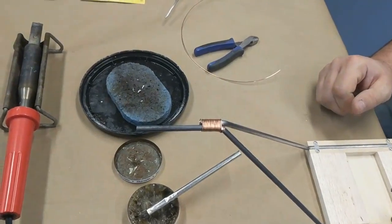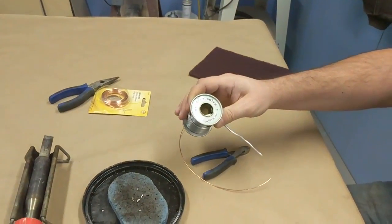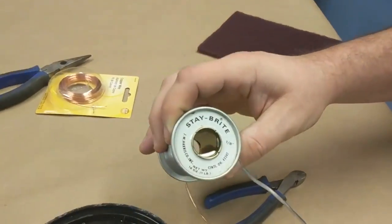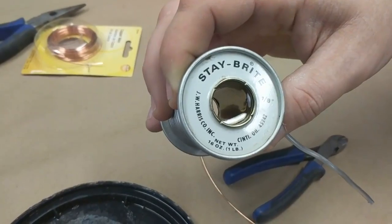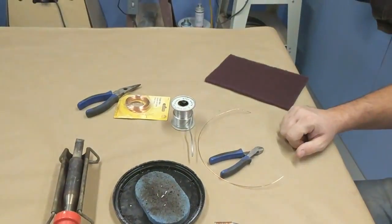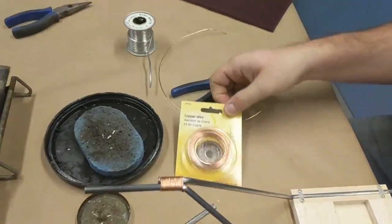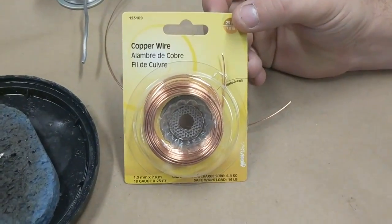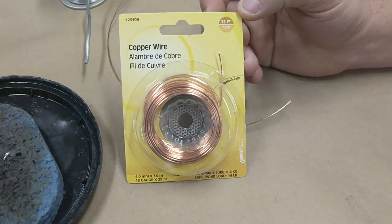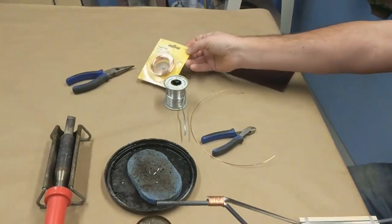Once you get that done, you want to have a good silver solder. We use the Stay Bright stuff — you can see it there. We don't use rosin core; you can get this at any hardware store in the plumbing department. Also get copper wire — not crazy thick, but a decently thick copper wire. This is 18 gauge.